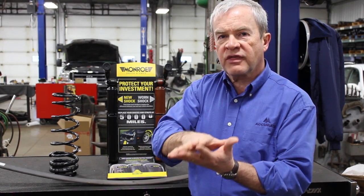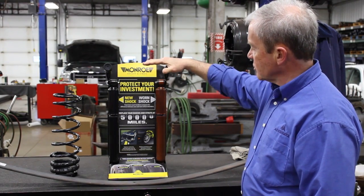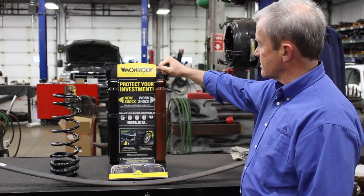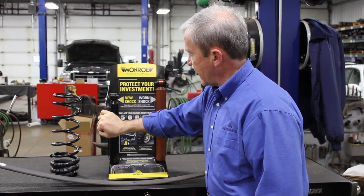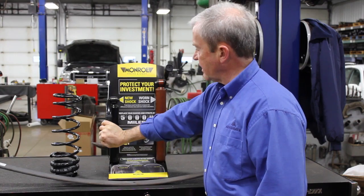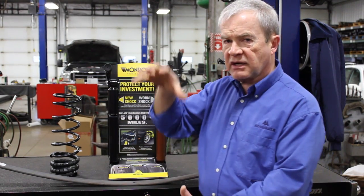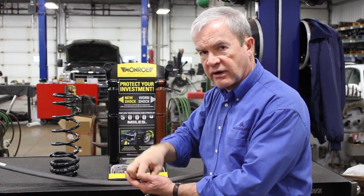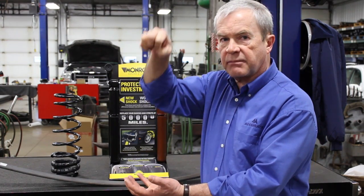To overcome that, they add shocks. On this display rack, the brown shock is a shock that's worn out — it has no pressure down and no control up. The other shock goes down with great difficulty and comes up slowly. The idea is that when the spring compresses, the shock compresses with it, and then slowly releases so that the vehicle goes down, comes up, and stops.